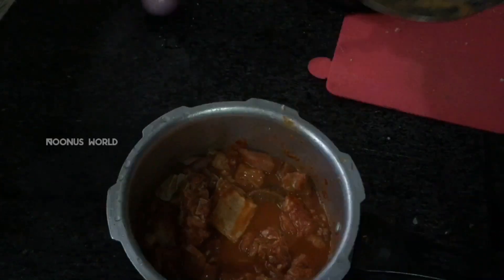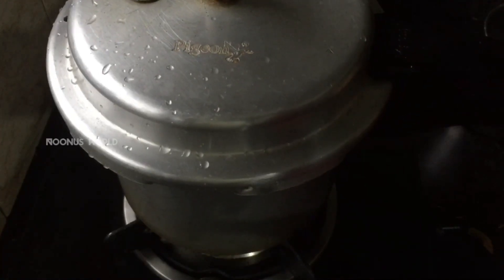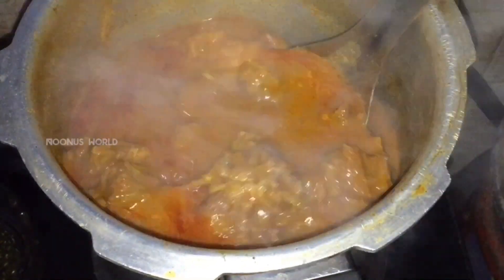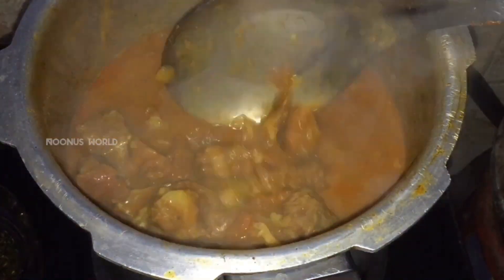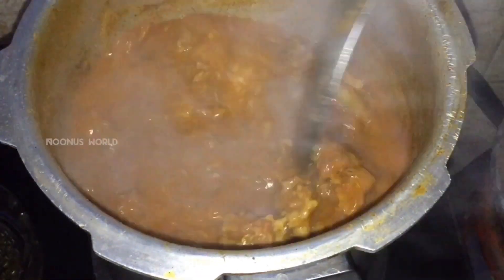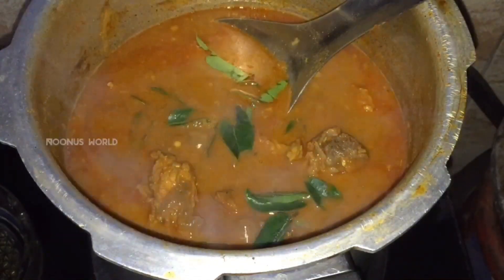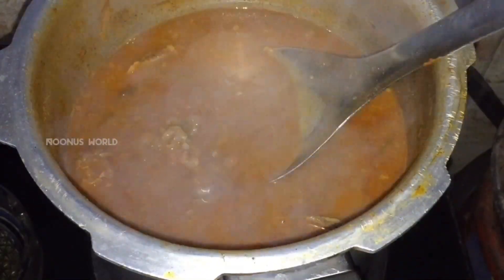Put it in a bowl and stir the beef. I will add a little bit of curry. I will add 10 tsp of curry masala. The gravy is ready here.